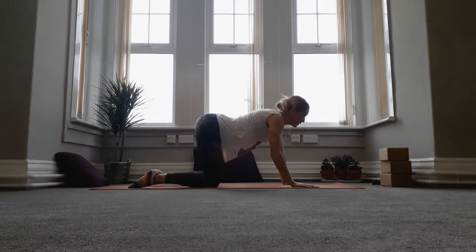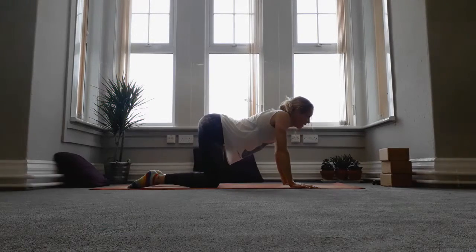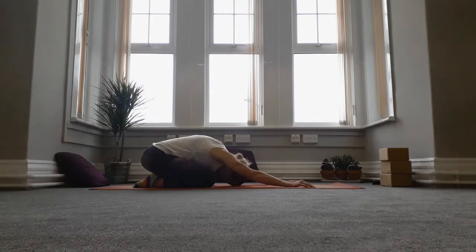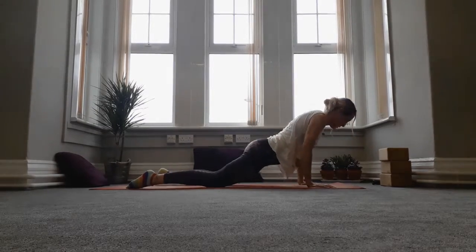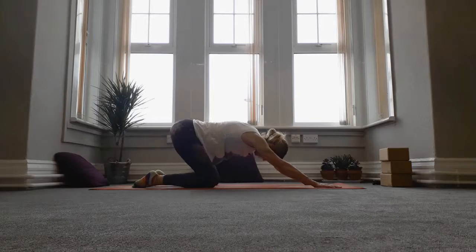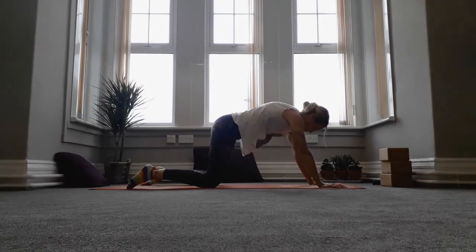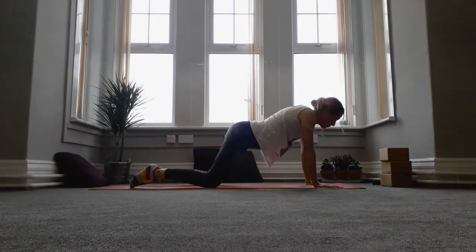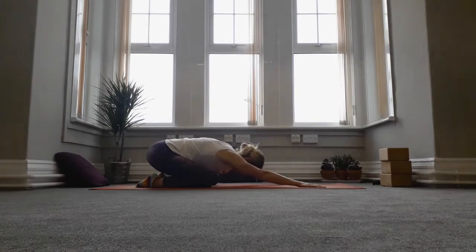Then we're going to exhale round through into child's pose, and as you inhale just try and bring yourself forwards, taking the hips down towards the floor — find a little cobra pose. Exhale rock back, move nice and slowly, inhale come forwards — the hips don't have to touch the floor, that's fine. Just deepening that movement through the lower back. Do that one more time and come back to child's pose, just holding there.